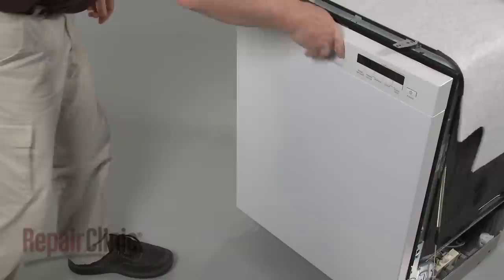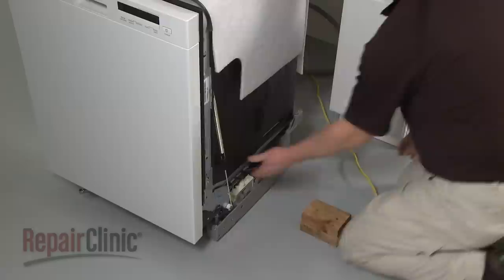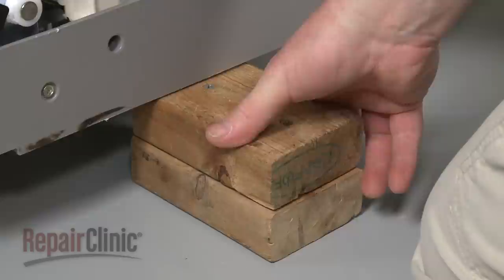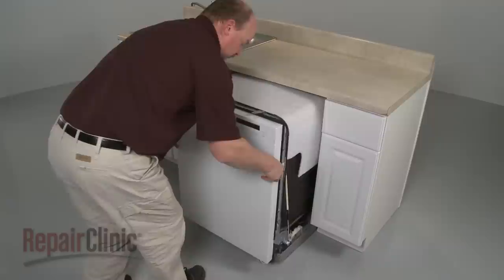You're now ready to reinstall the dishwasher. Make sure the end of the drain hose is accessible through the cabinet wall. Lift the right side of the dishwasher up and support it with a wood block or a comparable sturdy object. Guide the electrical supply line under the appliance so its wires are accessible through the hole in the junction box.